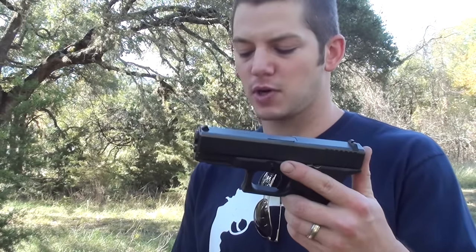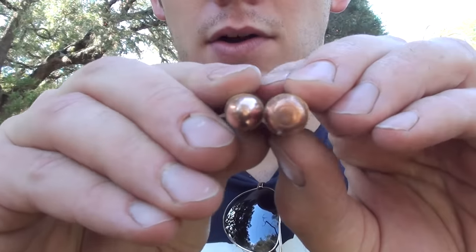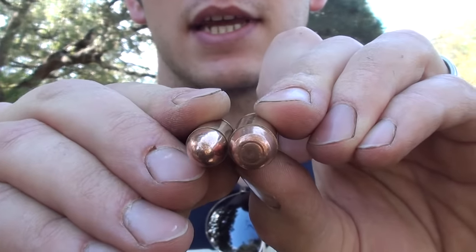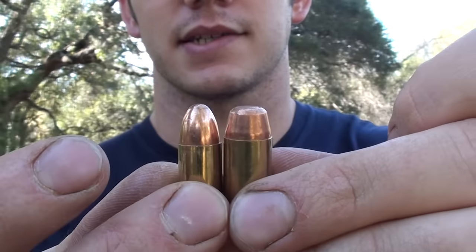I was expecting that one would work — that was pretty obvious because they were the exact same diameter. One that's a little less obvious would be putting a 9 millimeter in a gun like this, a .40 caliber Glock, a Glock 23. For those of you who don't know, this is a .40 cal, this is a 9 millimeter. The .40 cal is actually 10 millimeters, so it's a millimeter bigger, and it does have a little bit bigger case as well.